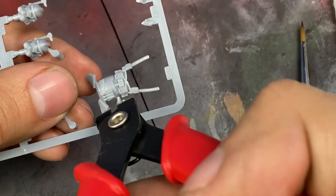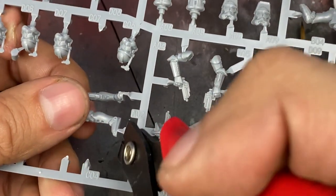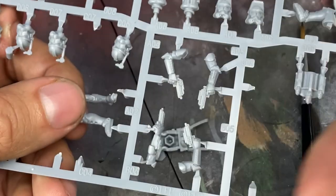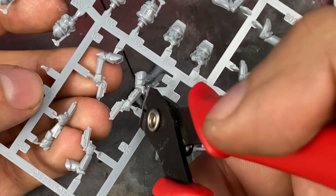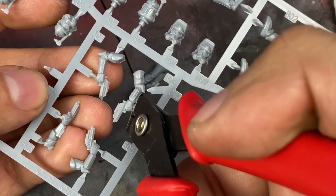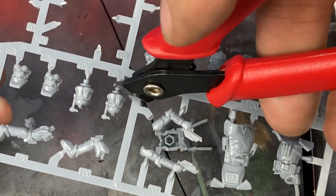Alright guys, first step is going to be removing the models from the sprues themselves. Newer Star Wars Legion models are all in the harder plastic and come on sprues, which is fantastic. If you've used any of the older Legion models, it's a softer plastic with lots of mold lines and lots of cleanup involved. I really, really like the new ones. The first step is removing the model from the sprues using modeling sprue cutters — you can get them at your local hobby store or find them online.